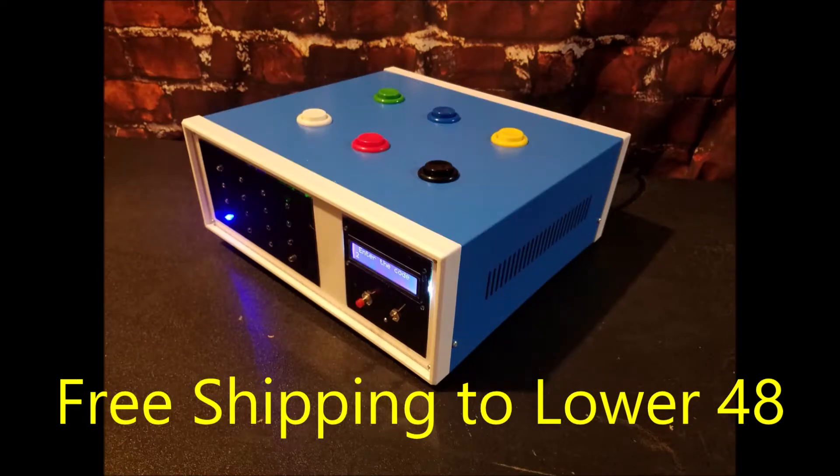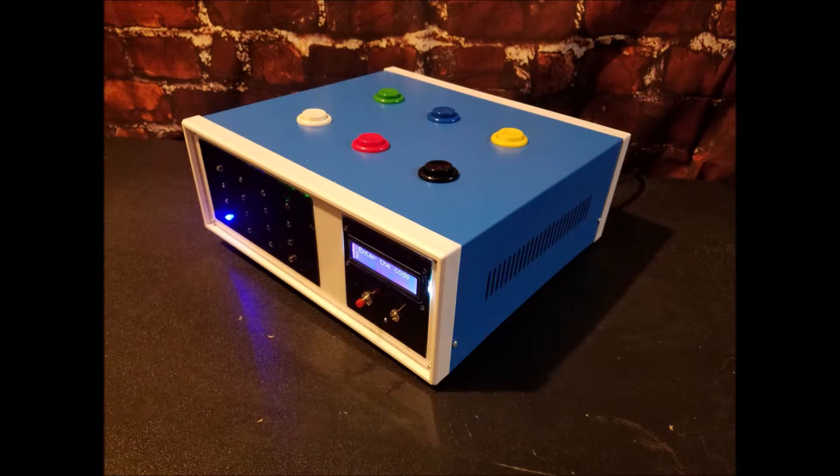When you purchase one of these units, you can let us know what kind of code you would like at the end for when they solve the puzzle — whether it be some digit numbers for a lock, or if you want it to be a word or phrase, and we program that in before we ship it to you.